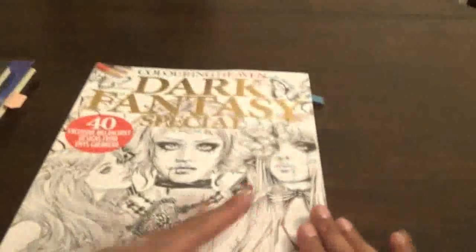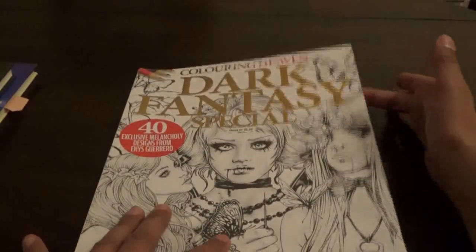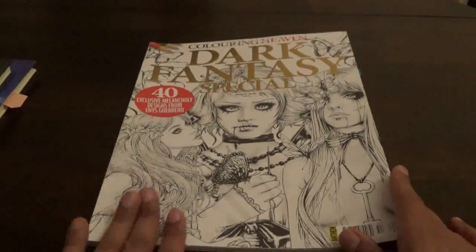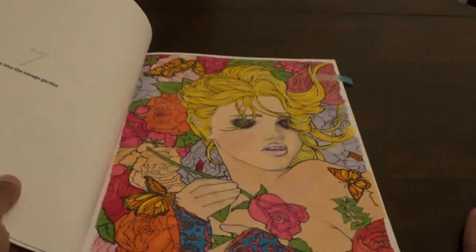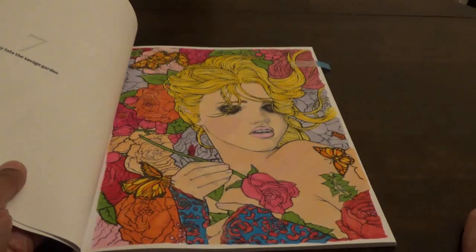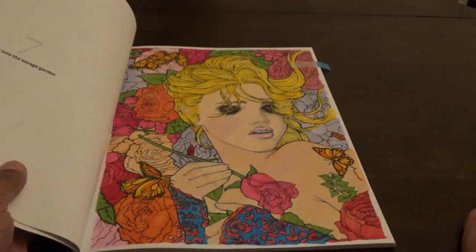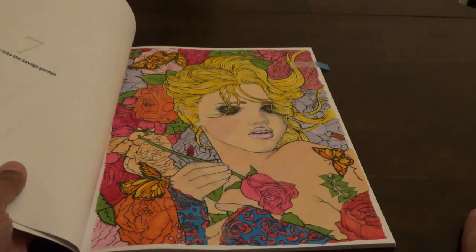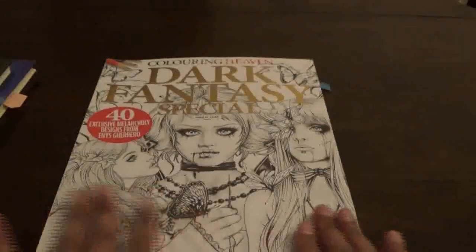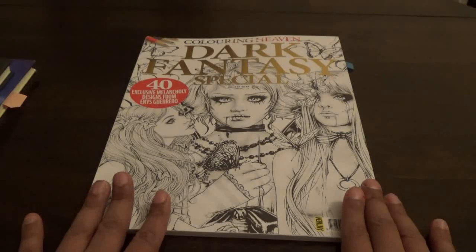The next one — I just got this book and we did this picture live. This is the newest Color in Heaven Dark Fantasy. I even did a flip-through of this one live on my channel. We did this with Copic markers and some colored pencils. I really enjoyed doing this picture — it was a lot of fun because I don't do a whole lot of Ennis Guerrero's artwork. I like that they gave her a whole special.